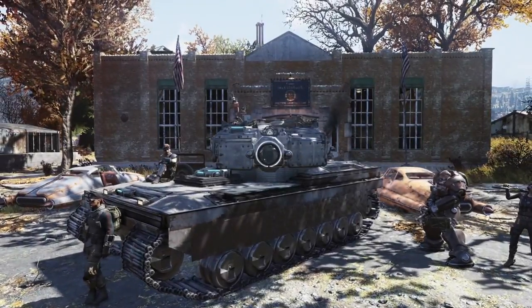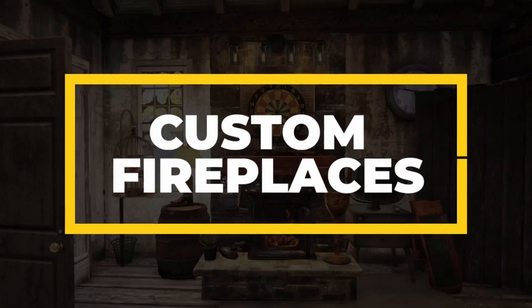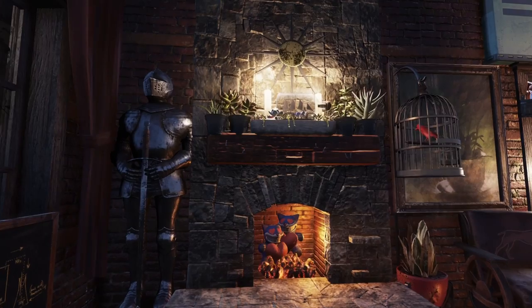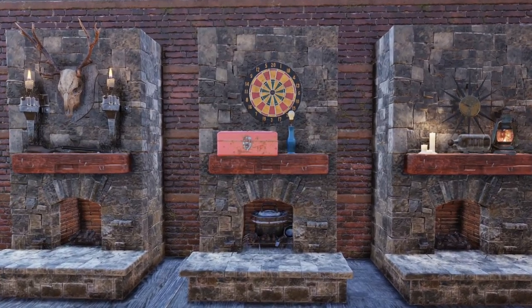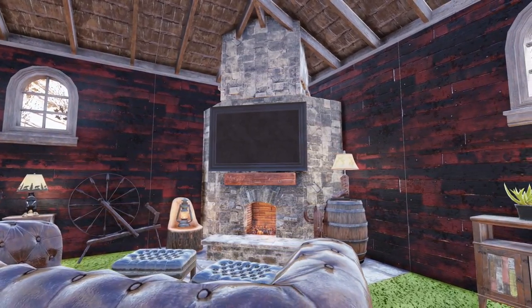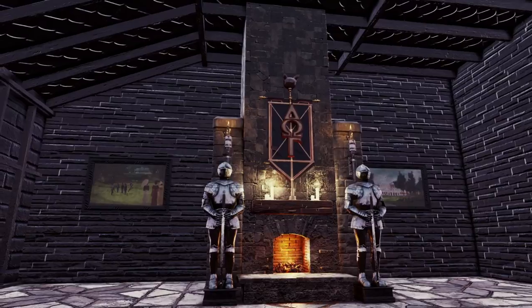Welcome back to the Uranium Fever Channel. Today's Fallout 76 tutorial is all about making custom fireplaces, featuring designs showcased in our videos as well as some new additions. We will be going through some really useful tricks and techniques to help you decorate and merge other items into your creations. This video is part 1 of a free episode series based entirely on fireplaces, with future videos focusing on more advanced designs. Let's get started.